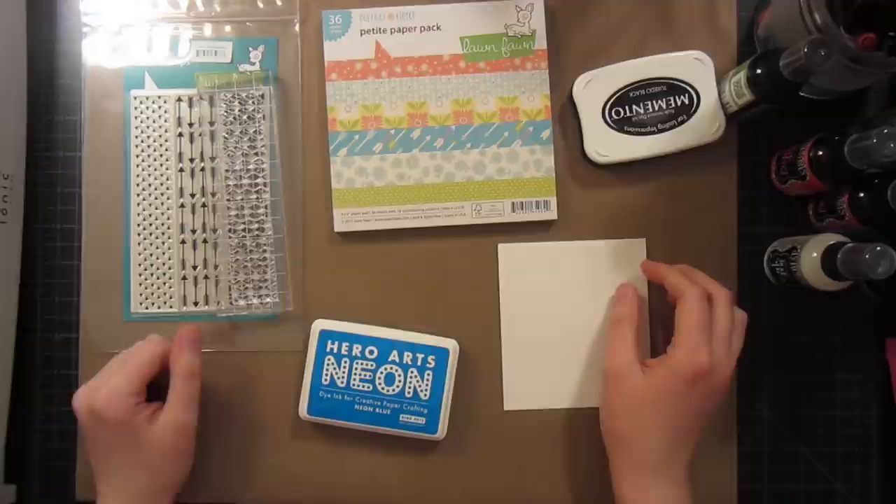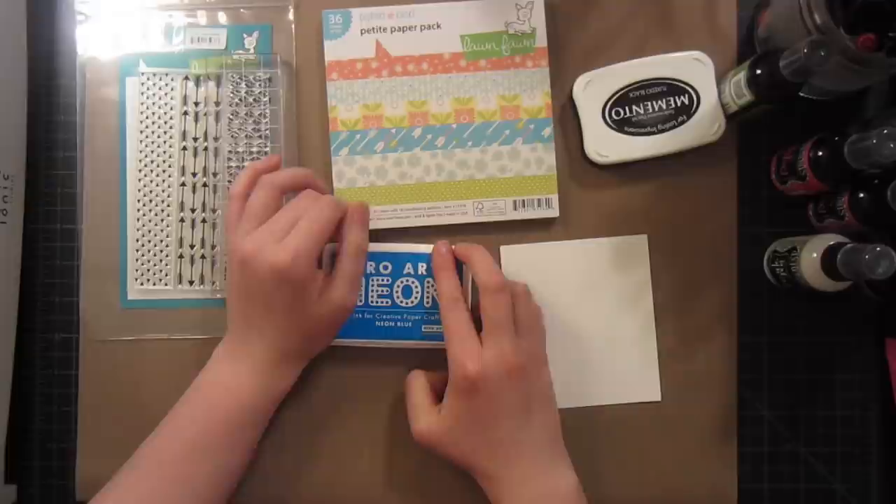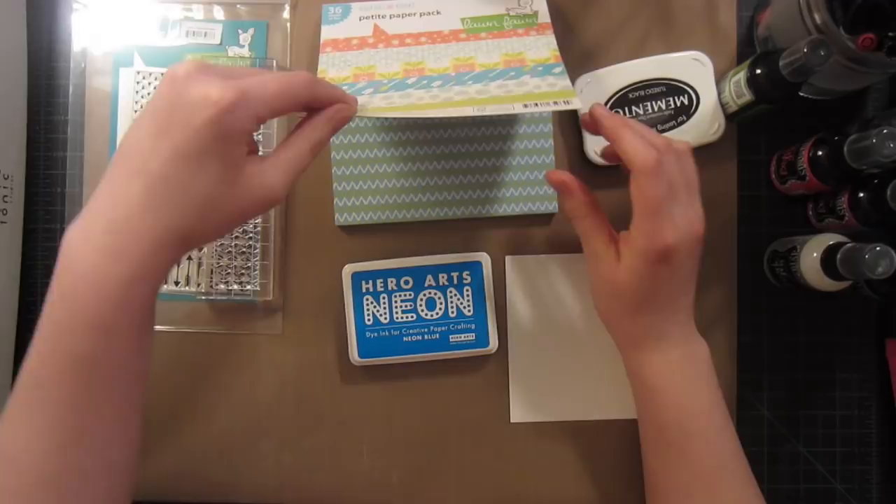Hello and welcome to another video tutorial. My name is Britta Swiderski and today I'm over on the Simon Says Stamp blog making a card featuring neon inks and a new Lawn Fawn line. I really wanted to play around with mixing some of these fabulous patterns from Daphne's Closet with the Hero Arts neon inks.